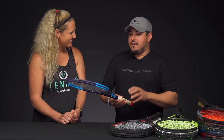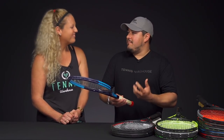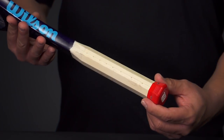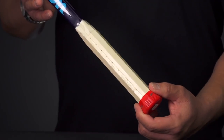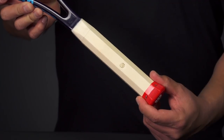One thing we're going to point out today is the two distinctly different shapes that most manufacturers fall into. With this Wilson racket, for example, it's going to have more of a squared or rounded feel to it, whereas other brands may have more of a rectangular oval shape to them.